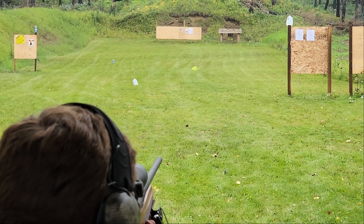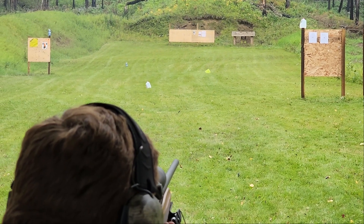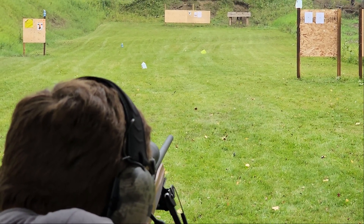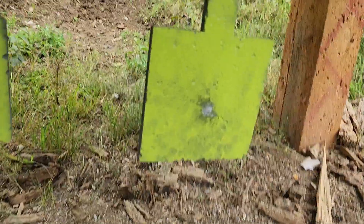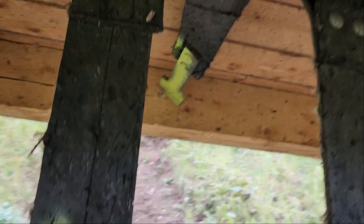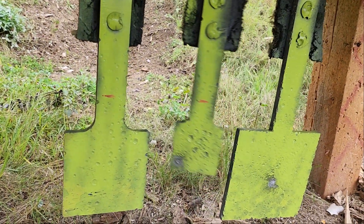You see that middle one? Little, little one? That scares me. It's not there anymore. I hit that one dead center. Look, it's stuck up top. I smacked it so hard it went straight. I hit it right there.